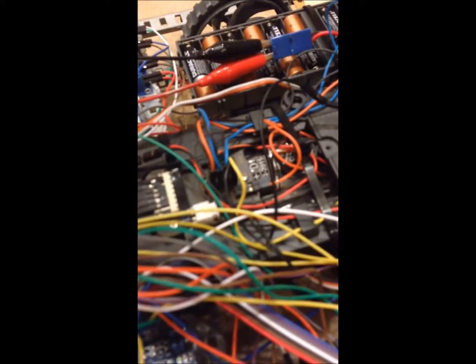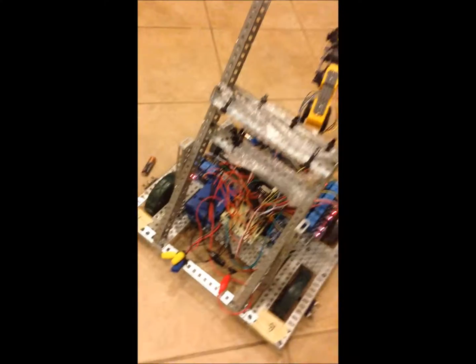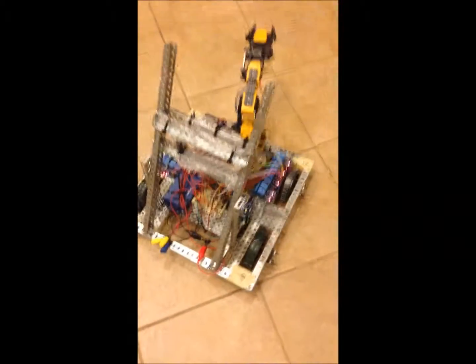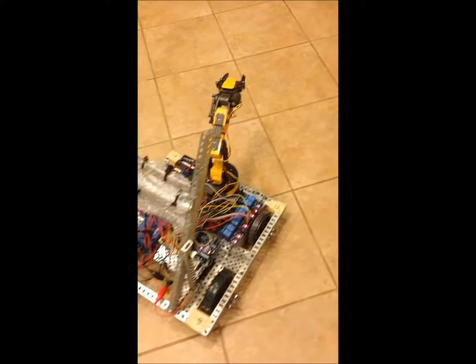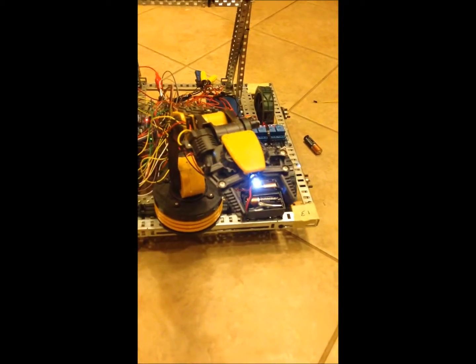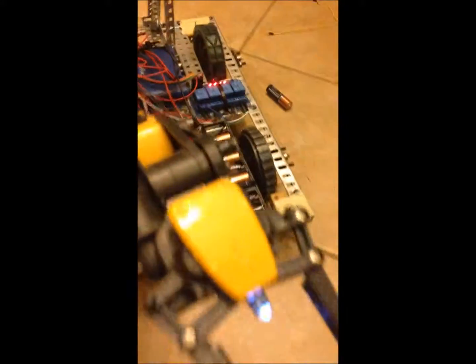I have the relays set for how the directions are supposed to be, and when I turn it on with the Arduino it knows which direction to go. This stand right here I made so I can set my phone in there, Skype it, and then wirelessly control this robot and see what it's doing if I can't see it from where I am. This LED is on because I ran out of pins, so I can't control it anymore — it just indicates that the Arduino is running.